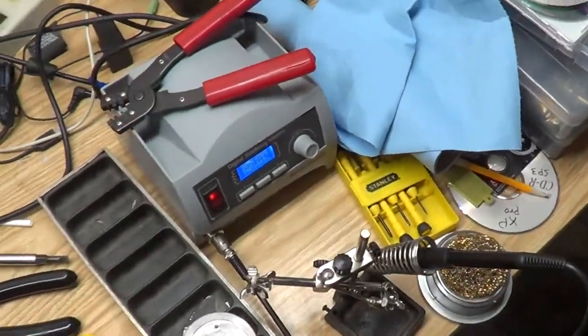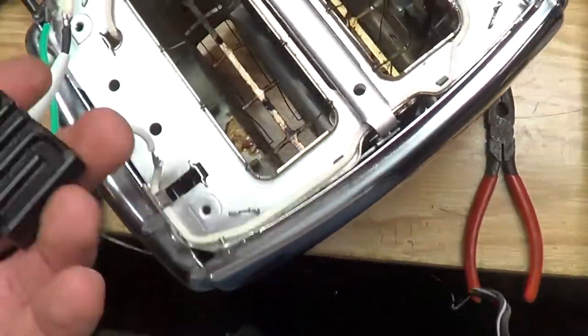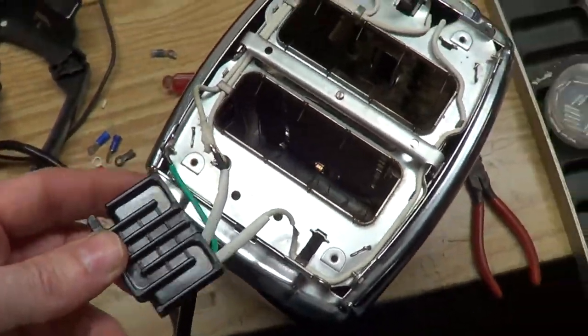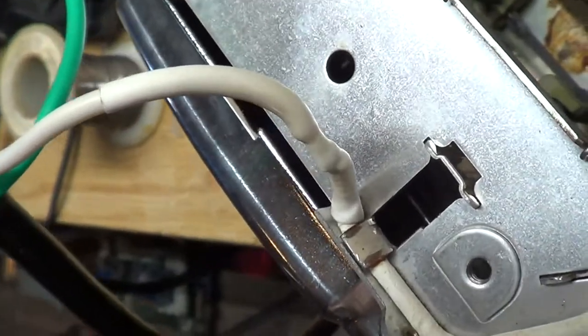Went with the old tried-and-true reliable way. Now the fun part — getting all this stuffed back in. That's still the best looking connection you can make with a wire: heat shrink and solder.